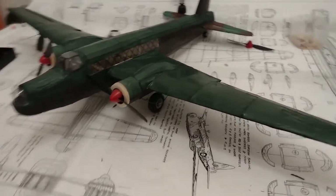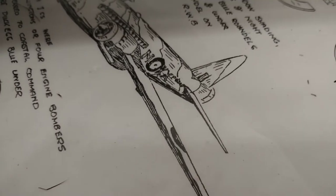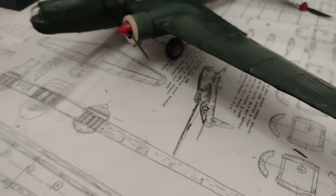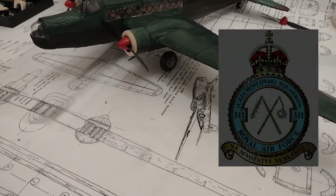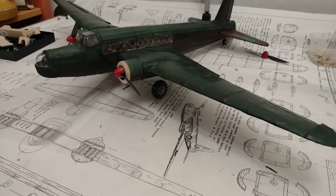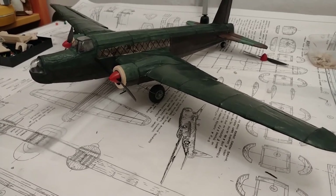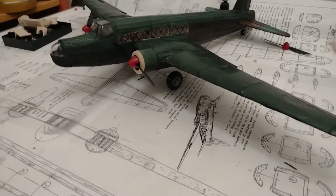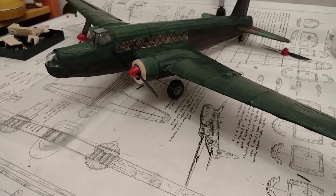For the squadron markings I'm going to go with what we have on the plan, which I believe is squadron markings KX — that's the Czechoslovak squadron 311. There were quite a high number of aviators from Czechoslovakia who flew in the RAF, and as I'm also located in the former Czechoslovakia — Czech Republic — I think it's a very good coincidence. I did consider other markings but maybe those will come on other models if I ever do another one.